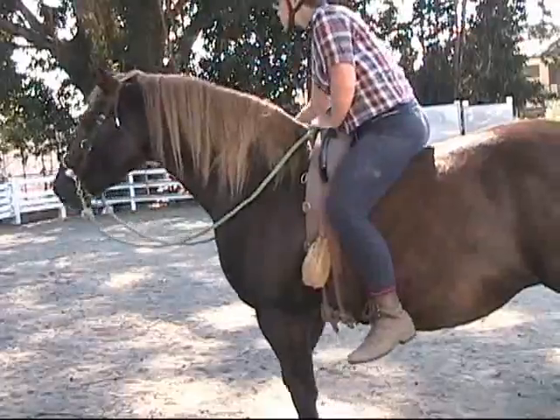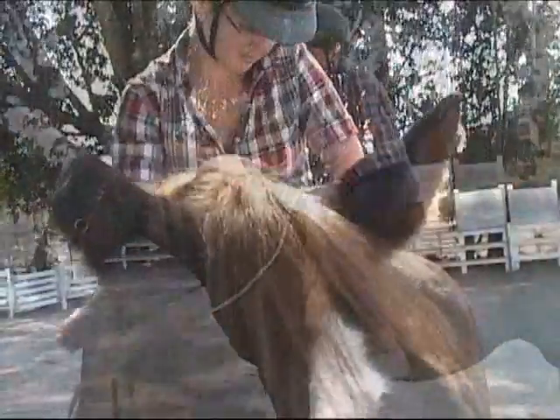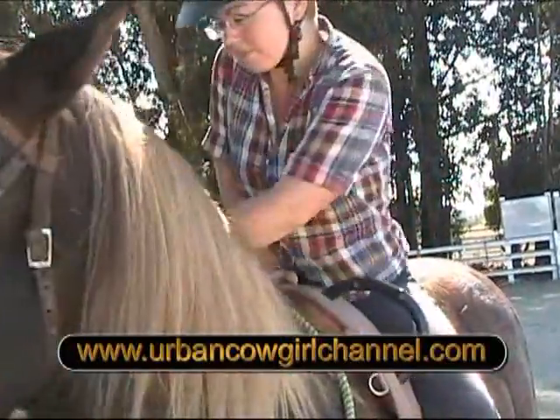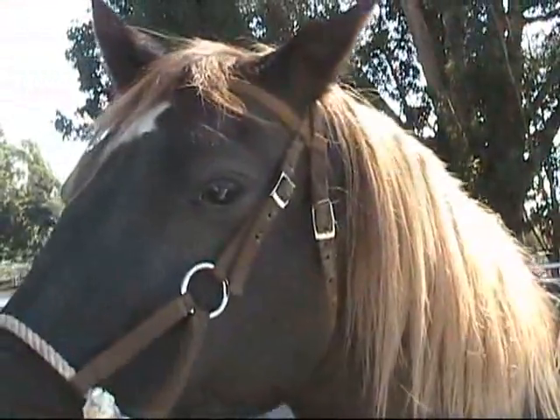And now we've shown you backing around the barrel with a number of different methods. That's all for today. Sonya Sokolow, The Urban Cowgirl, www.urbancowgirlchannel.com.